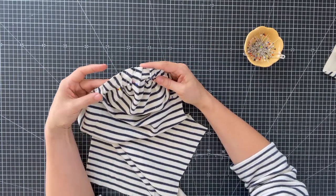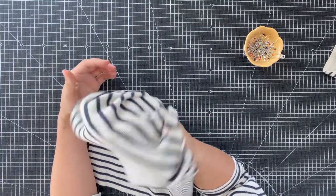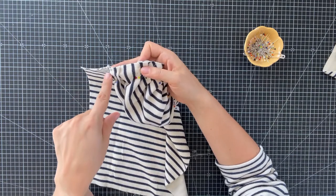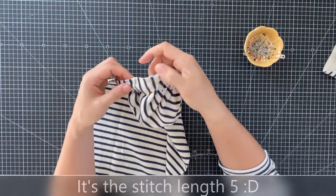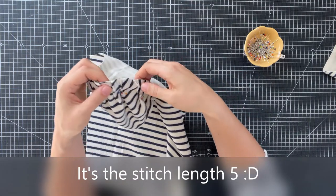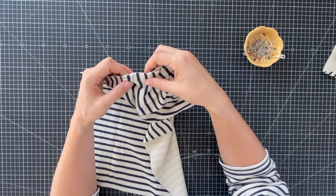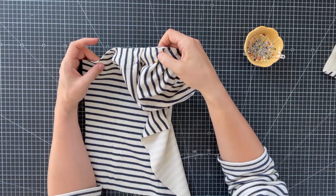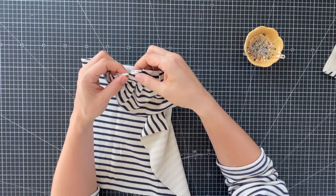Once you finish pinning all your folds up toward the center, you'll notice you've already created a nice volume for the shoulder. The next step is to baste all the folds with your machine at about one centimeter distance from the fabric edge, using a straight stitch set to length five so you have a wide stitch that can be removed easily. This is really important because when working with the overlock or another stretch stitch to sew in the sleeve, the folds will easily move if you don't fix them first.